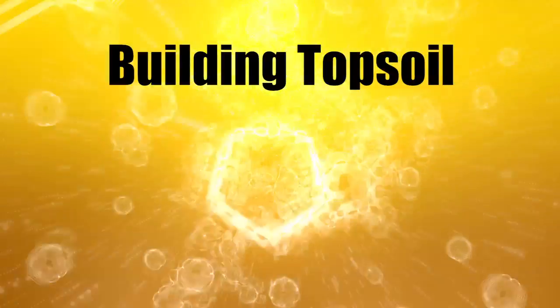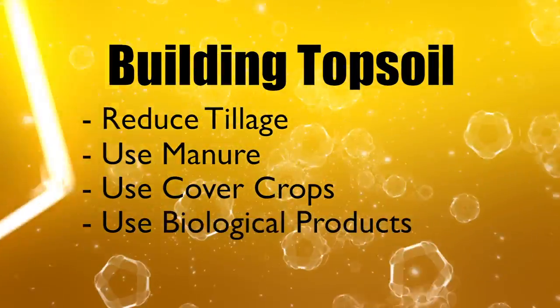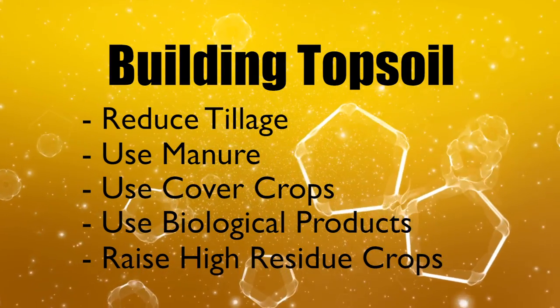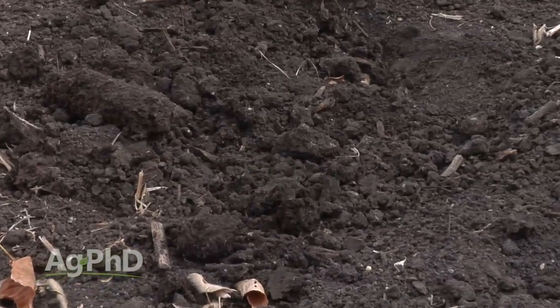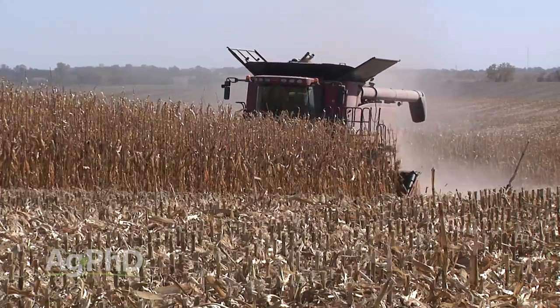In those situations, we have to build new topsoil. You absolutely can do it: reduce tillage — no-till is best — use manure, use cover crops, use biological products, and raise crops with lots of roots. We all want it to happen instantly, but over the next 20 years you absolutely could build new topsoil, lower the soil pH, and get dramatically more yield. Don't listen to the naysayers who say you can't change a high pH soil. It doesn't cost a penny — just reduce your tillage and raise crops with lots of roots to build organic matter. Check your soil test results over a 3, 5, or 10-year period and you'll see a marked improvement in productivity.